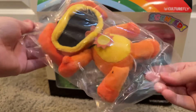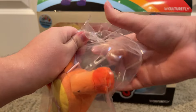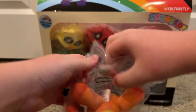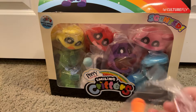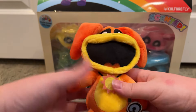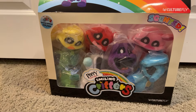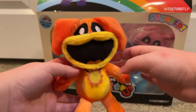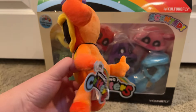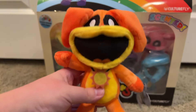First off we have Dog Day. Let's open this. I believe his scent was vanilla. Here he is, the mini Dog Day plush. He looks so cute. I can smell him now — it's vanilla. Here he is now. There's a tag of the smiling critters. He's so cute, though.